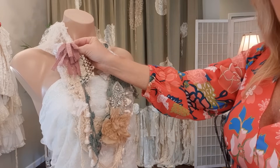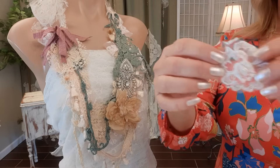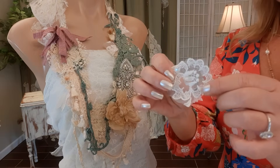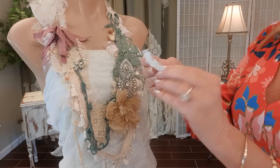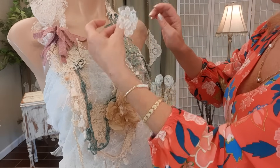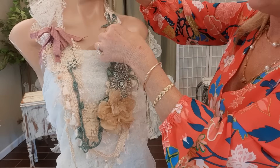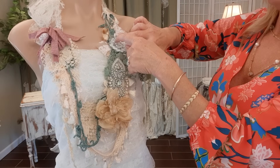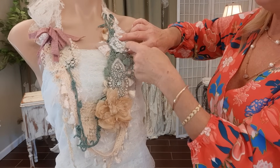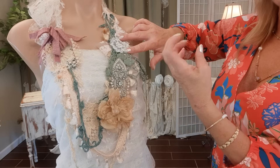Now I have a little piece of appliqué from a wedding dress that a girlfriend gave me to cut up, and I'm going to use it to break up some of the green. I lay it in place and sew a circle around it, leaving about half an inch from the edge so it kind of fluffs out.